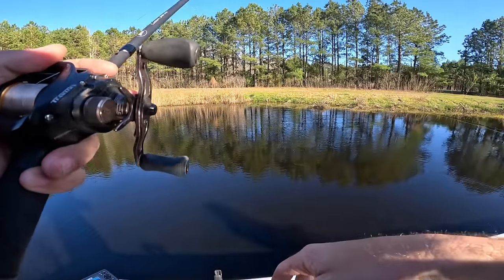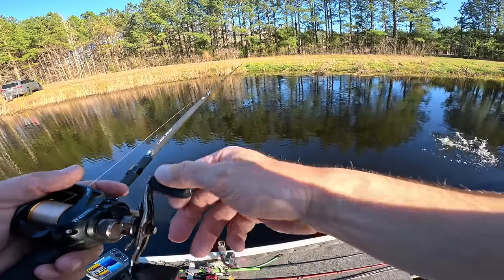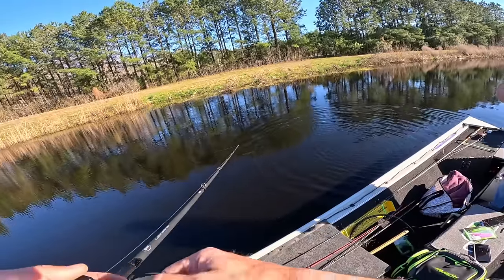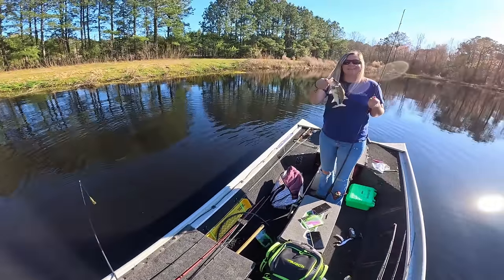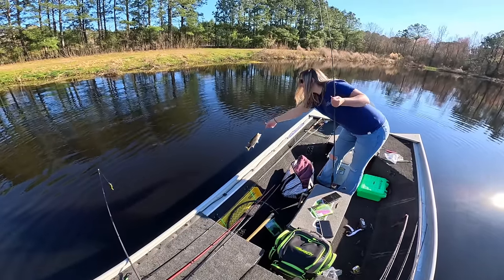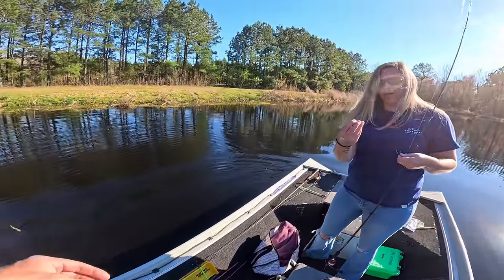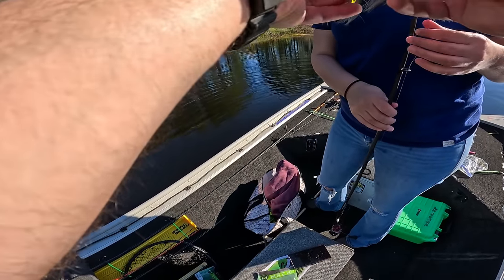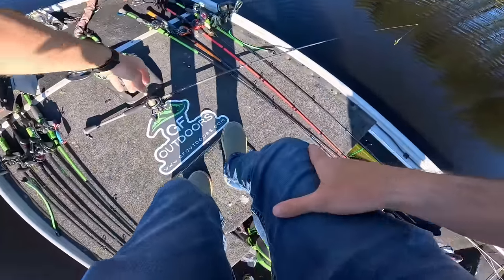Oh, she had another one — wait, oh yes! He slung my worm off again. Where'd it go? It's right there — we can probably put that one back on. She was catching up with me — that's number eight for her. He's got scars all over him, but a pretty fish. We can reuse that worm, no problem. You've got eight now.